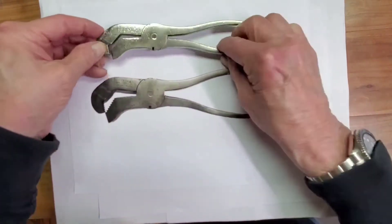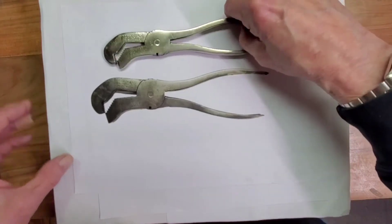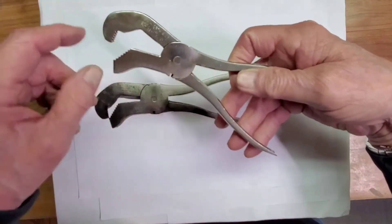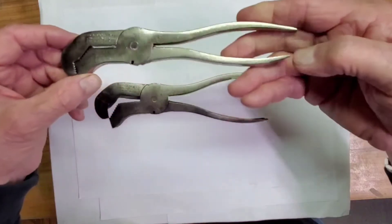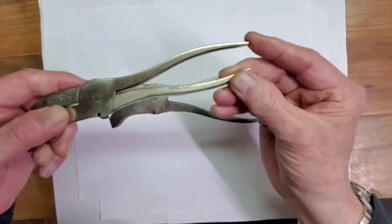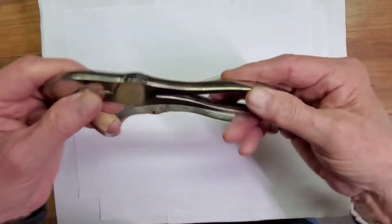And here we are with the finished item. That one cleaned up very nicely. As I mentioned before, it was made for square nuts and round stock — a combination wrench. It had a nail puller, a screwdriver, a pry bar, and a wire cutter. So it had a lot of different uses.